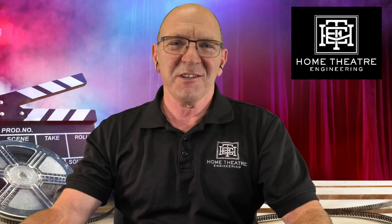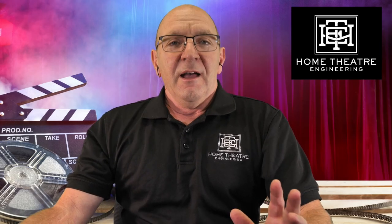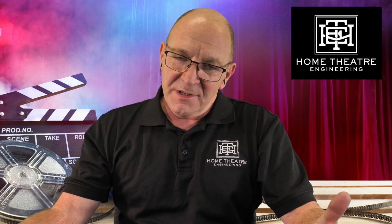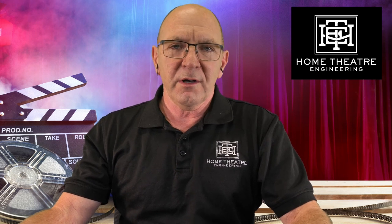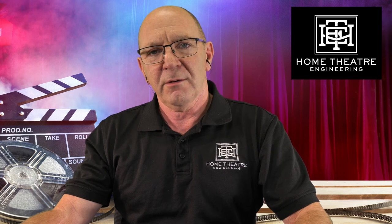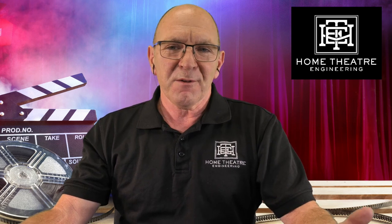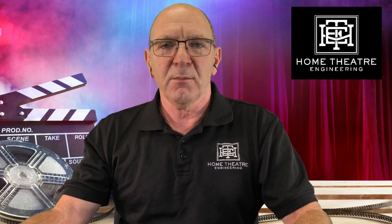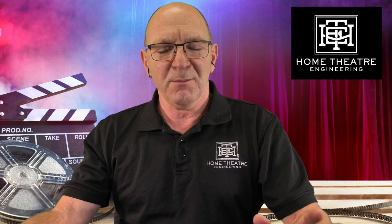Hi, it's Andrew here from Home Theatre Engineering and it's great to be back with you. It's been a while since our last video, so I'm sorry — we've been busy. I've actually been in Tasmania building another cinema for a client, fantastic people and great outcome, so excited about that. Came back to two weeks quarantine over Christmas and New Year, and then we had our first holiday in two and a half years, so we're back at it.